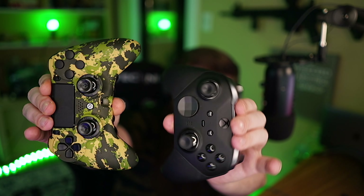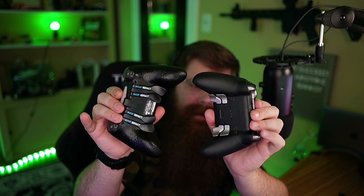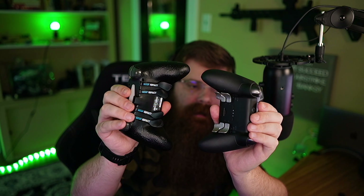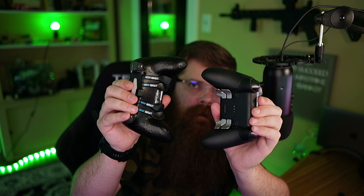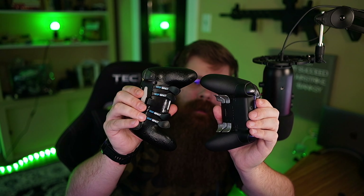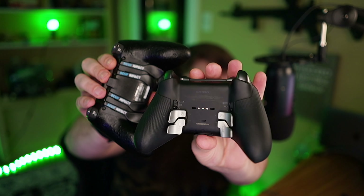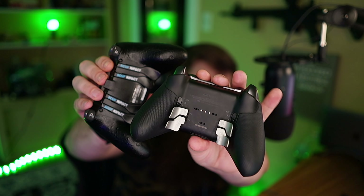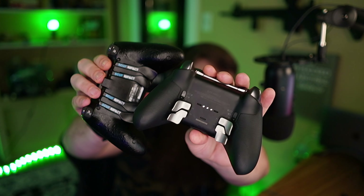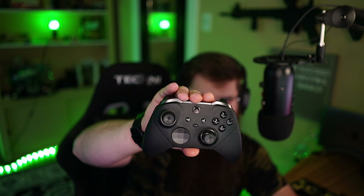We have the Xbox Elite Series 2 and the Scuff Prestige - both fantastic controllers. I've had a lot of playtime and tested multiplayer, Warzone, all kinds of things. I personally use the Scuff over the Xbox Elite Series 2 right now, but both have pros and cons. They're both gonna give you a huge competitive advantage over any console player and also allow you to compete with keyboard and mouse. The biggest advantage is that they both have four paddles on the back, so you can remap any keys you'd normally take your right thumb off the stick for - running those buttons without ever lifting your thumb off the aim stick keeps your movement and aim solid.